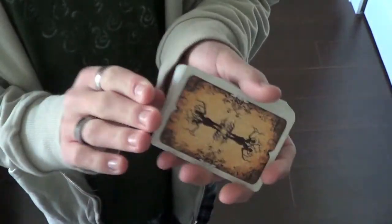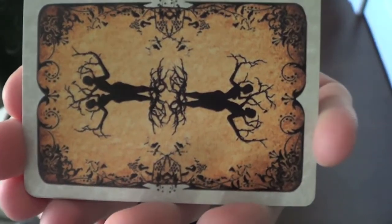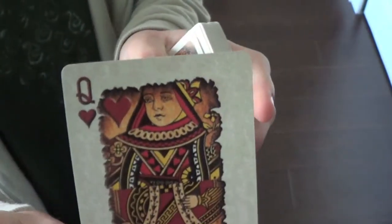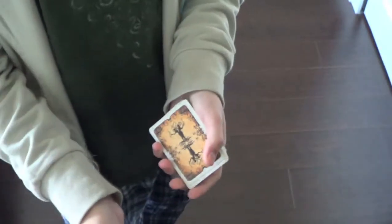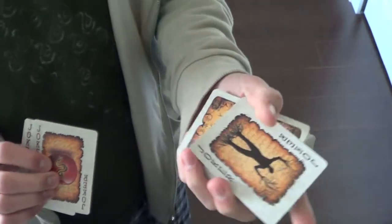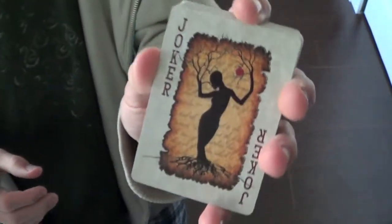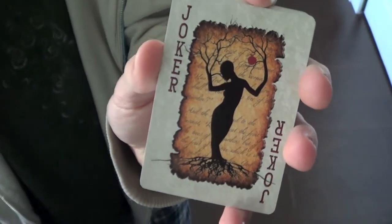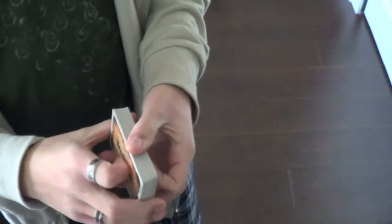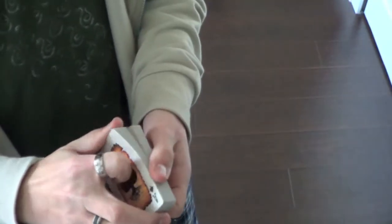This deck has a really nice back design that I think looks really cool, and it comes with a very neat gaff card, which is half Queen of Hearts, half King of Hearts, which I can see as being useful in magic routines. And then three Jokers, all of which are different — you have one like this, an apple, which is my favorite, and this one, which is very similar to the man with the tree hands, and it has an apple here. I'm not sure what you would use three Jokers for, but I'm assuming it's for a magic trick.